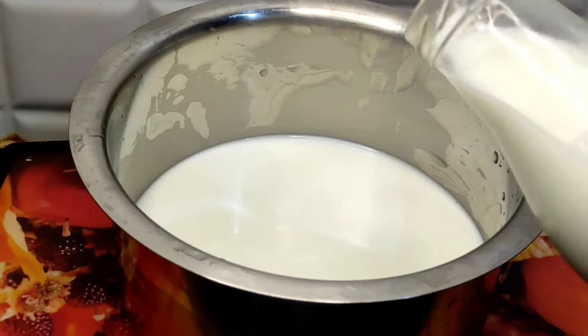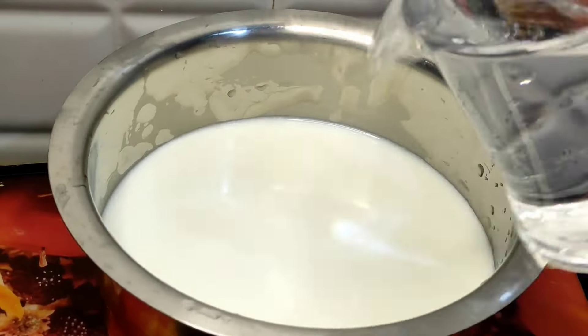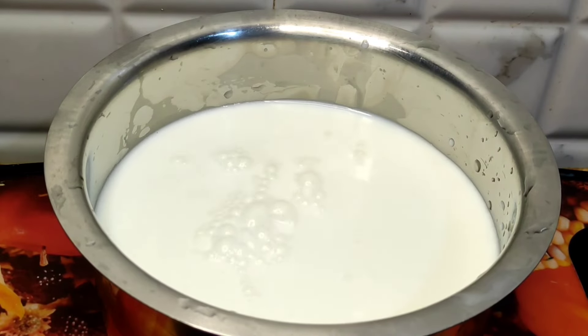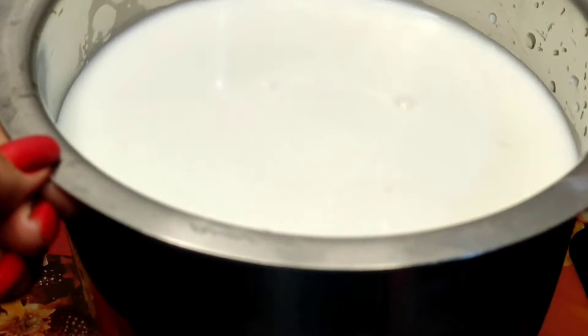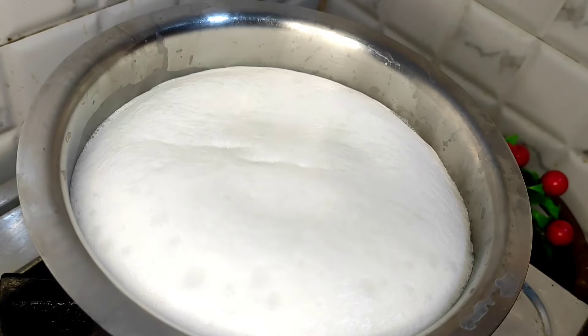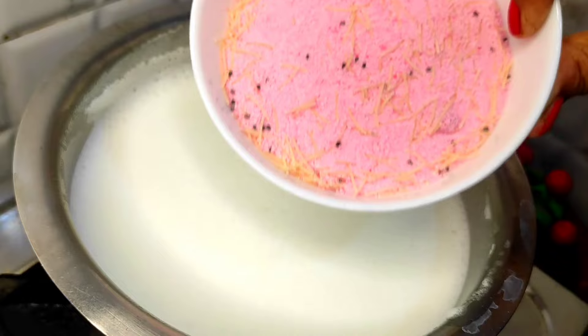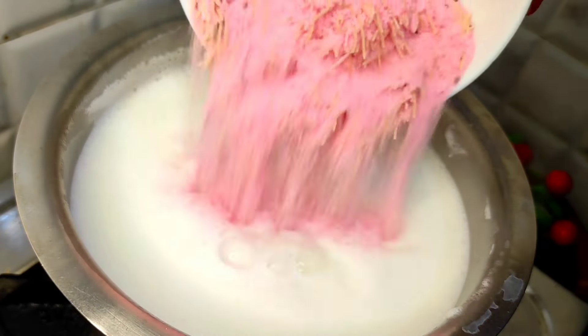Add 200 ml water and prepare the base mixture on the stove.